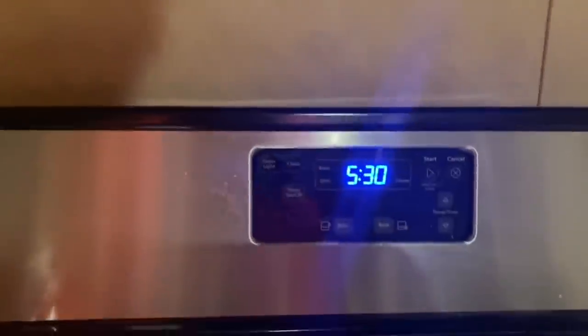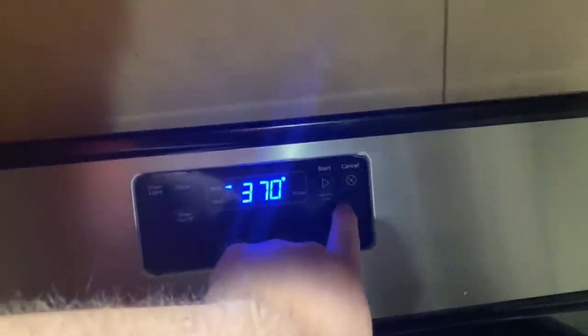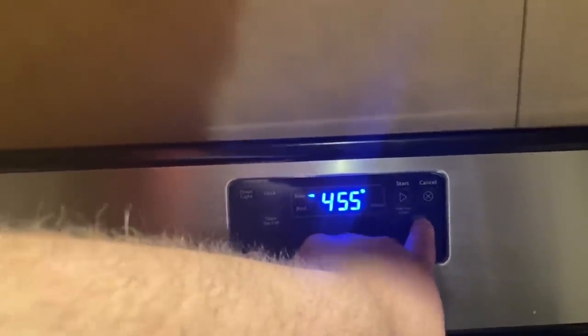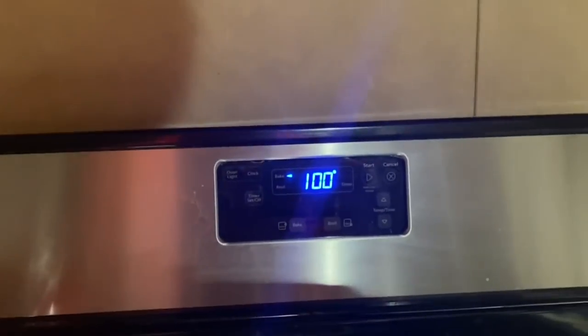You know how Fatty likes it — hot! We don't need to go all the way to max. We just need to go right there, like 350. Get that bad boy preheated.